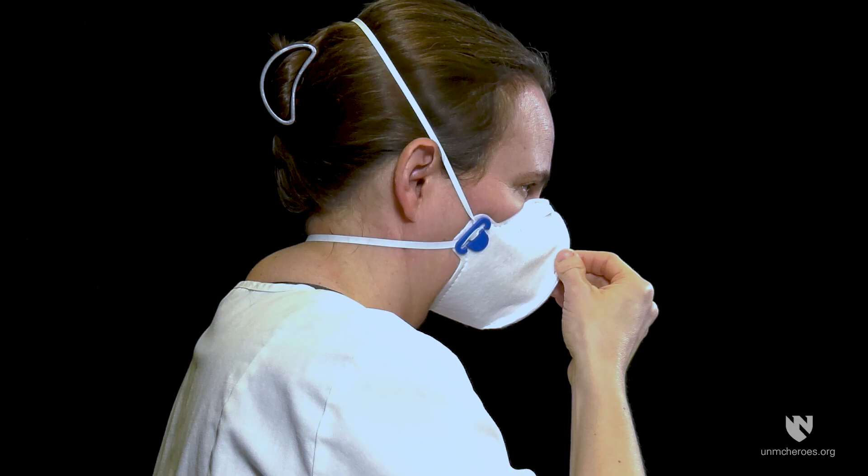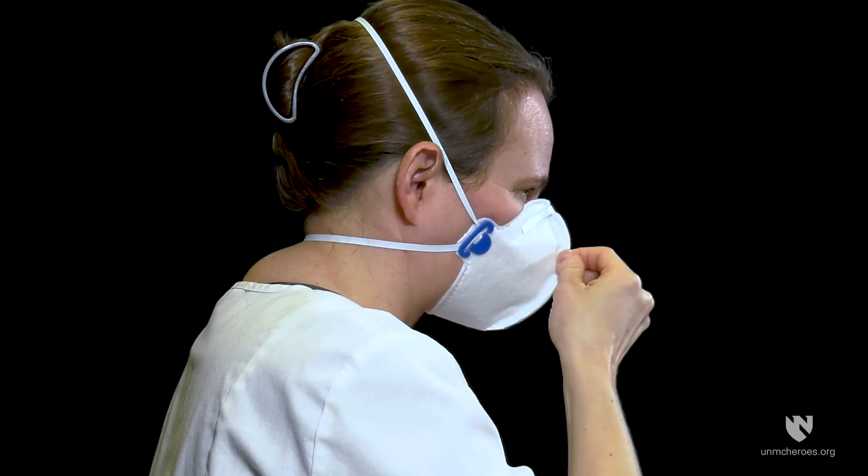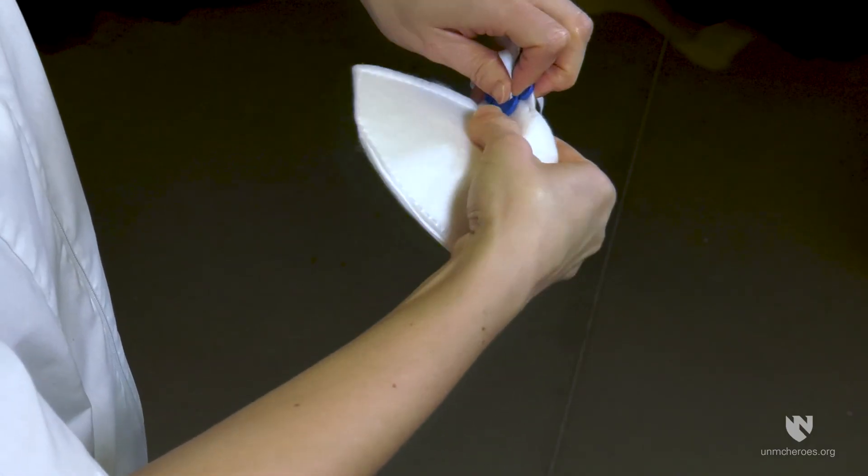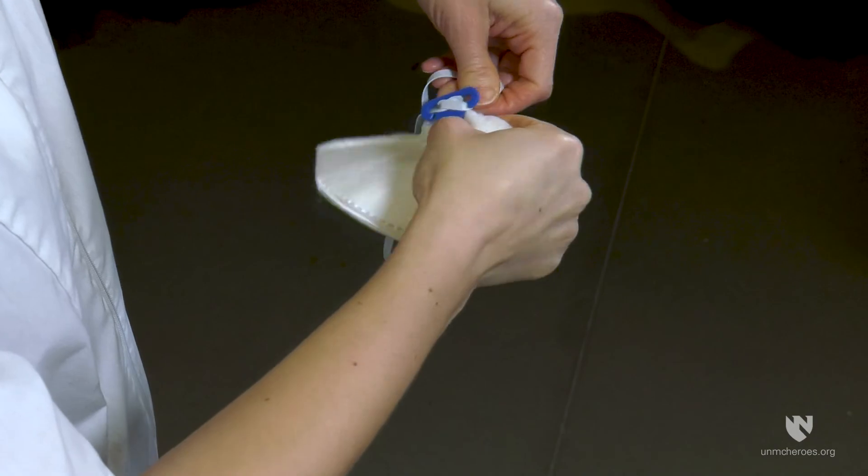Using your finger and thumb in the center of the mask, pinch with a firm grip and carefully pull away from your face. If it is easy to do this, then you should increase the tension of the strap as described previously.